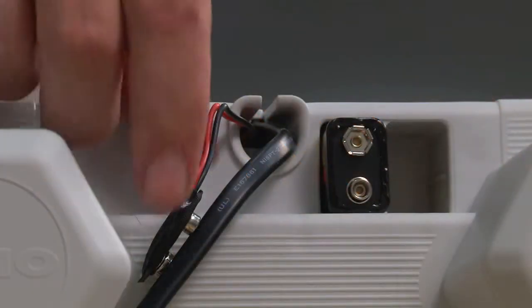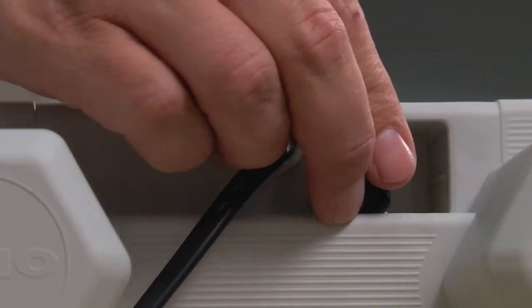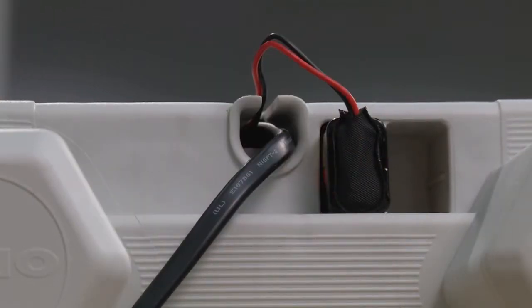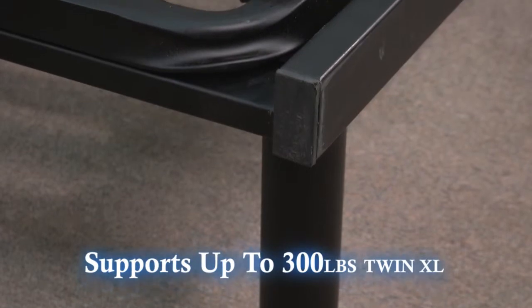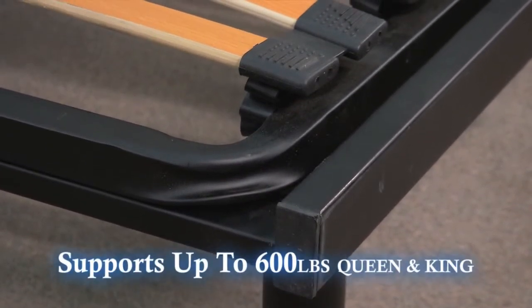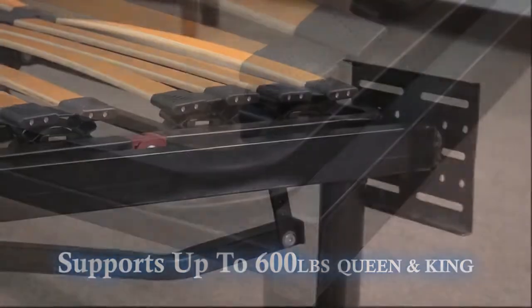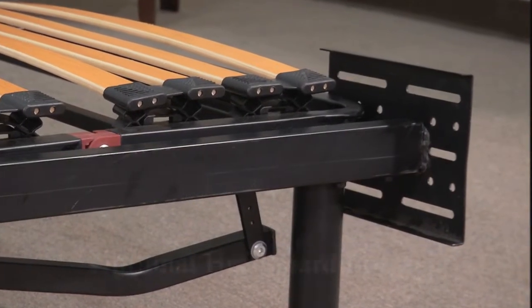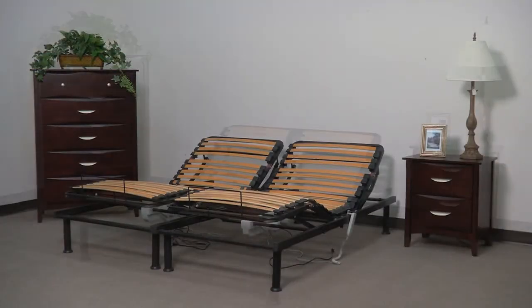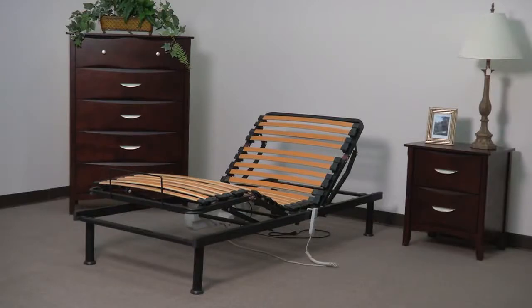The frame is equipped with a 9-volt battery backup, which will allow the frame to be lowered flat one time in case of a power outage. The platform frame supports up to 300 lbs on a twin extra long and 600 lbs on a queen or king size. Your new adjustable platform frame also has optional headboard and footboard brackets available. The platform frame is available in king, queen, and twin extra long.